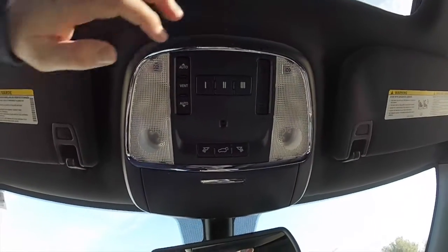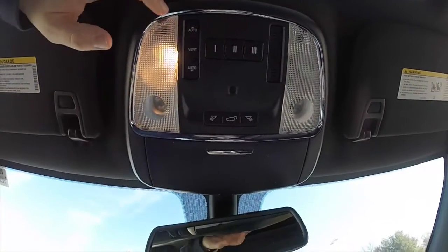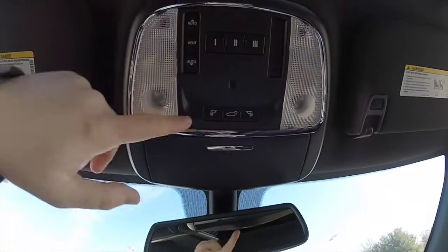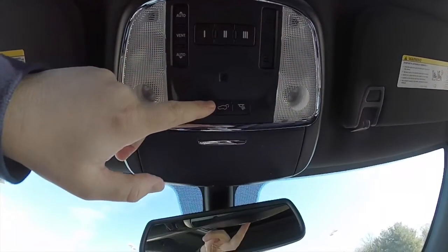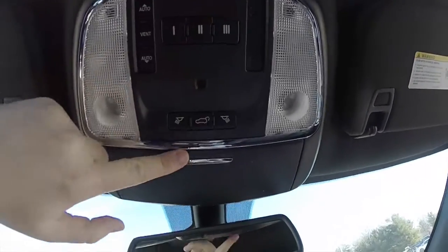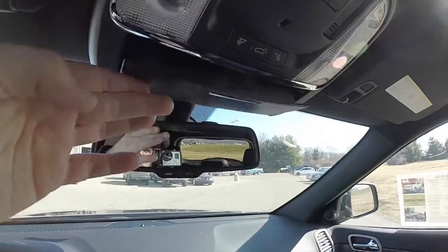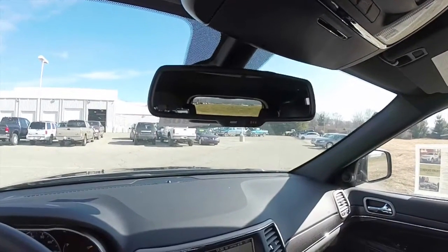Looking overhead, you have your HomeLink universal garage door opener, power sunroof controls, map lights and individual reading lights. You've also got the button for your power lift gate, ambient lighting, a sunglasses holder, and your automatic dim rear view mirror with integrated microphones and 911 assist.